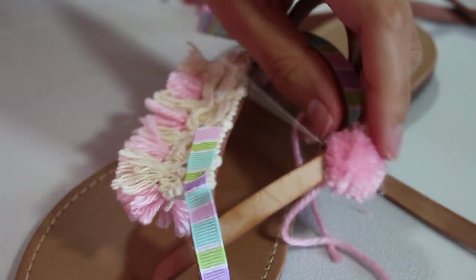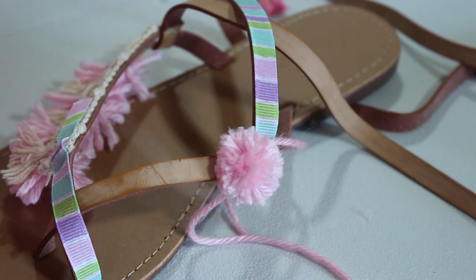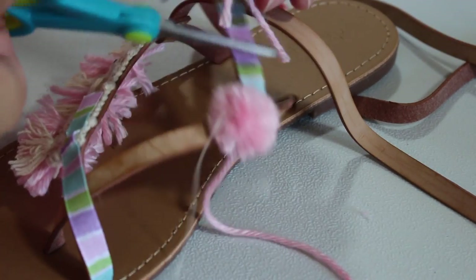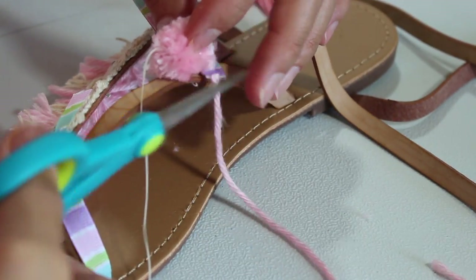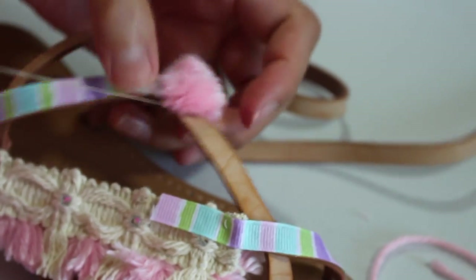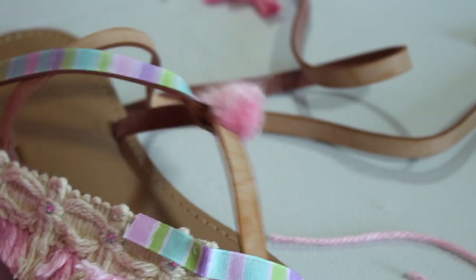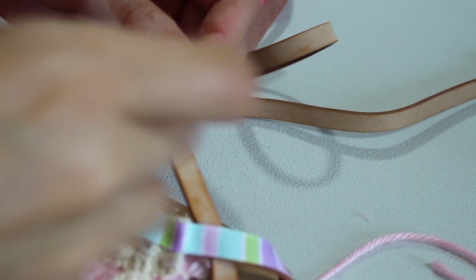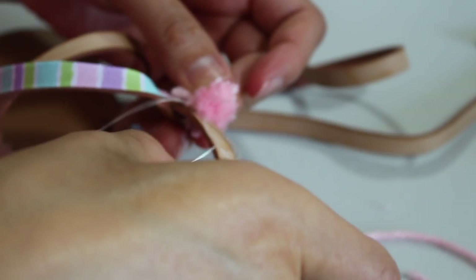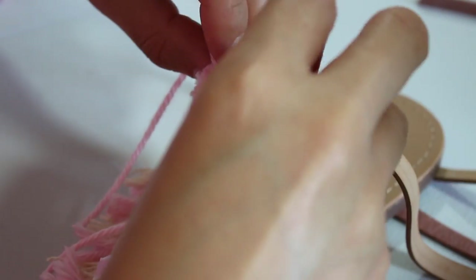Now the funnest part — the pom-poms! Pierce the needle through the knot you made on the pom-pom so it goes right through the middle of the knot and through the center. Once sewn through two to three times, cut the little ends of the pom-pom that were left. Figure out positioning first, because how you place it determines how it looks. Pierce through one more time to the bottom, bring it back up, and sew it to the knot of the pom-pom to hide the thread between the leather and pom-pom for reinforcement. Continue the same process for all pom-poms.